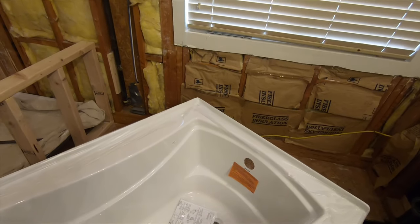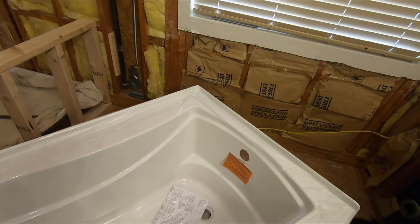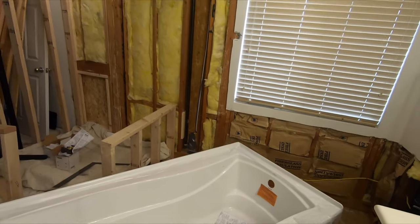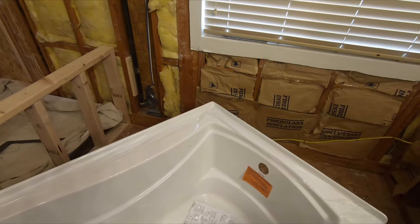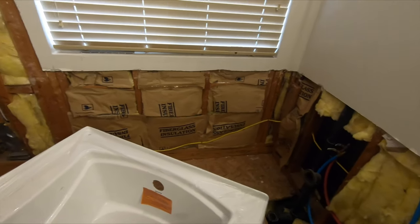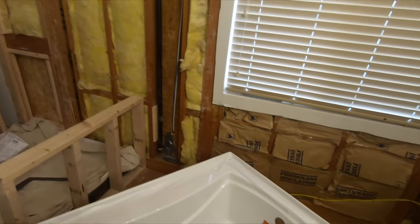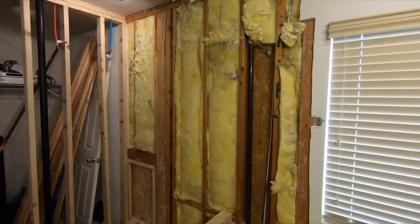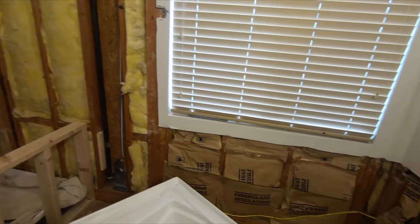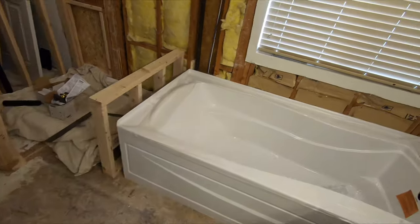Before we get too far into this, if you like this please click on that subscribe button and join me for additional videos of this crazy, wonderful project. I really don't know 100% of what I'm doing, but I figure — as you can see, the wire is just stapled to the wall back there — and some of the workmanship and wood that the builder used is all chunked up. I don't think I can do too much worse of a job than the builder did.